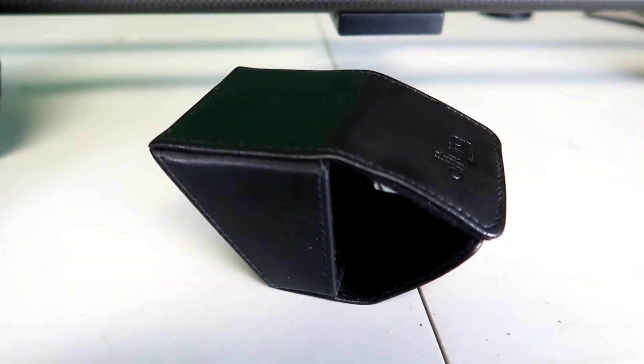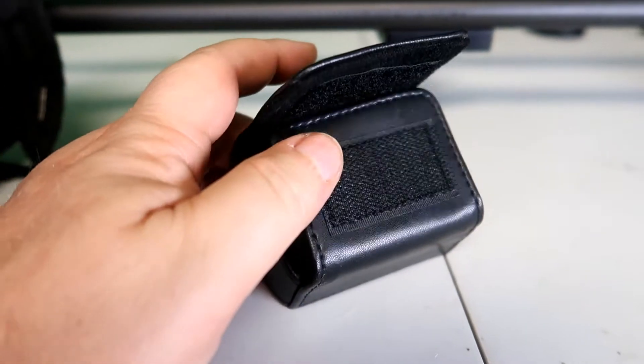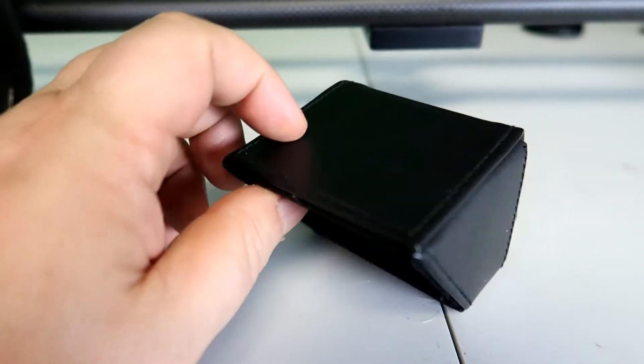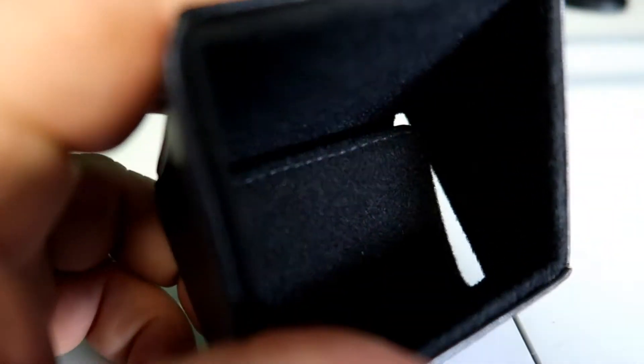A lot of times when you're sitting back and you're looking at your screen, you're actually going to see a glare on the actual flip-out screen. Who wants that? Nobody. Pull this out of your pocket, throw it on top of there, boom — you can now see your LCD screen perfectly.